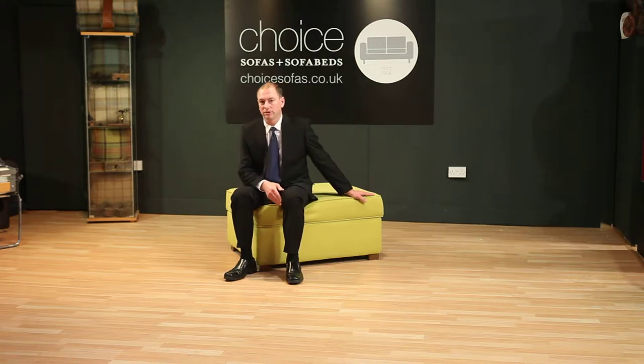Hi, welcome to the world of choice. This is our unique bed in a box. Watch how simple this is to operate.